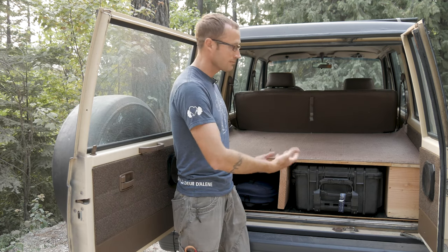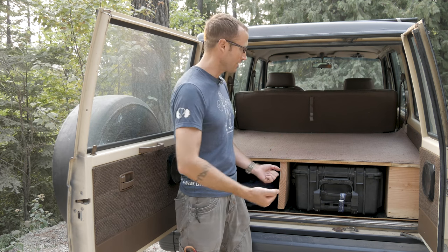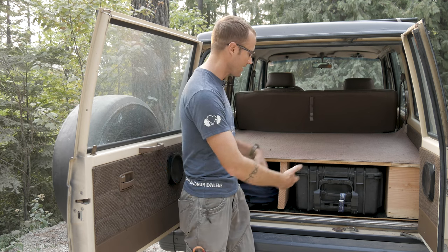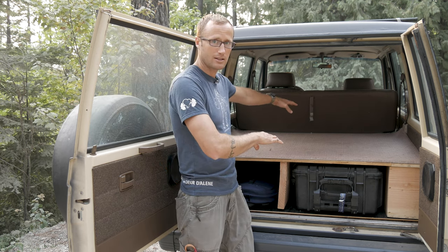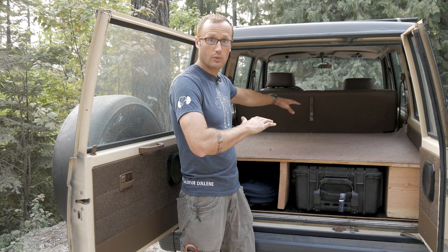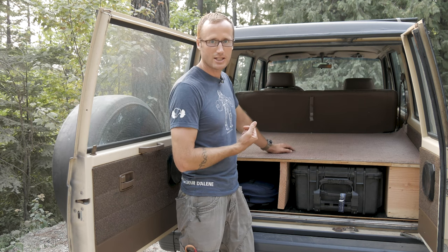The reason I went with the height that I did — I could obviously go however high I wanted. Some people may want this to fit milk crates, really handy for organizing stuff, be able to slide them back in there. But this works for me because when I fold down the back seat, it ends up more or less making a flat surface all the way to the front, if I need to take something really large.